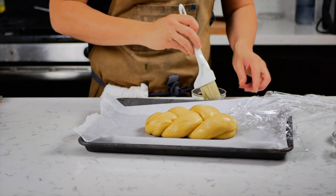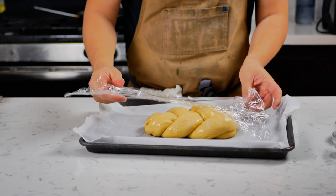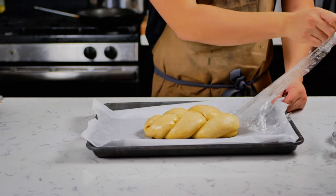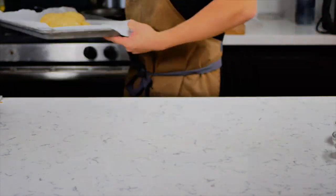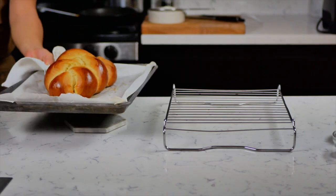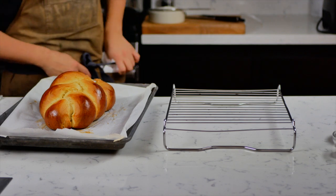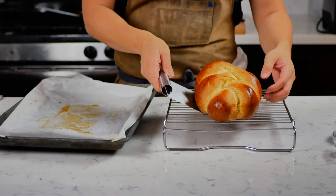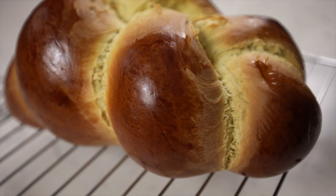Let it rest for 15 more minutes. After it's risen, it's going to look nice and fluffy. Throw it in your oven at 350 degrees for about 40 minutes total. At the 15-minute mark, pull it out, flip it around, and put it back in — this ensures everything browns evenly. After 40 minutes, your bread should come out looking beautiful. Don't touch it with your bare hands! Put the bread on a wire rack and let it cool down.